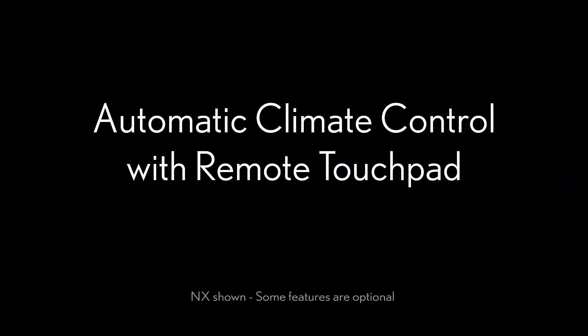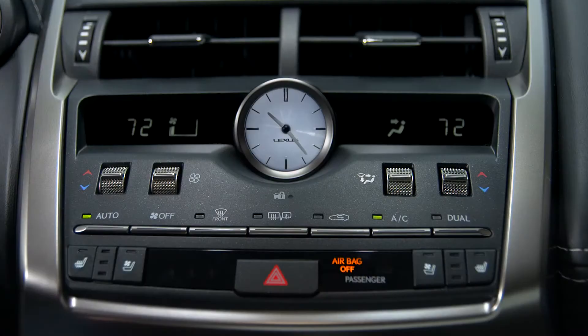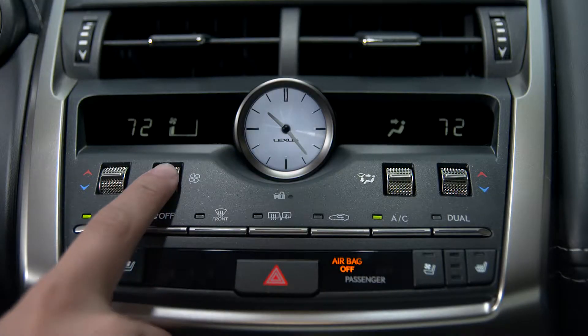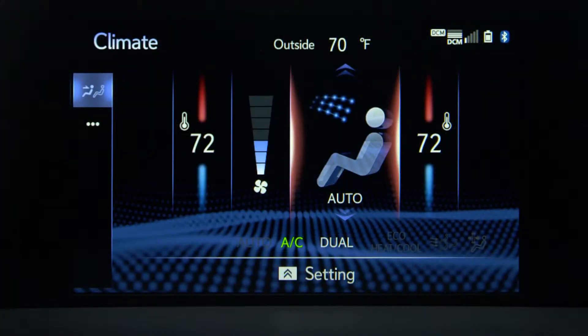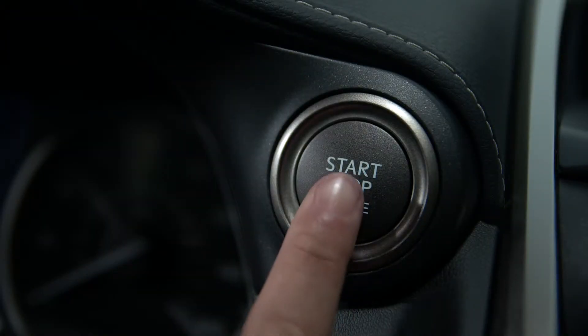Your Lexus is equipped with a dual zone automatic climate control system that allows the driver and front passenger to set individual temperatures to their comfort level.